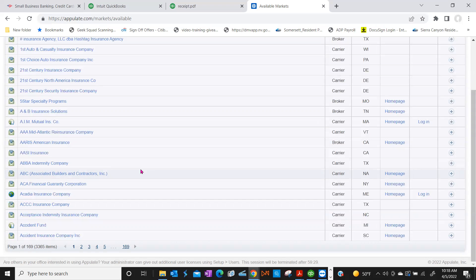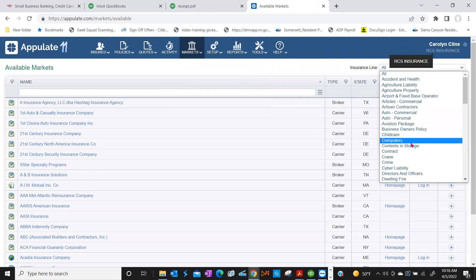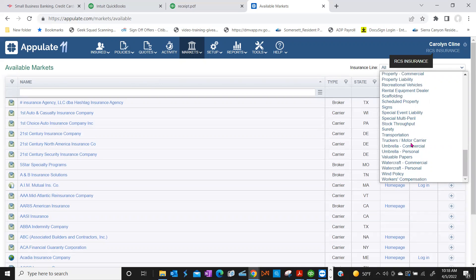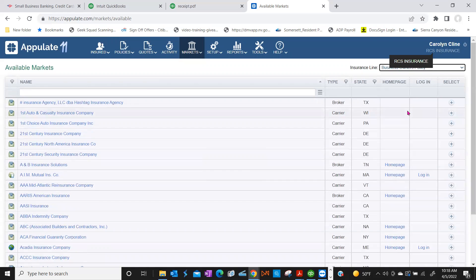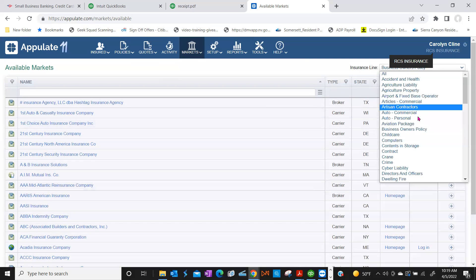If you scroll back up, you can actually search by line of business. There's an Insurance Line dropdown on the right-hand side. So if we're looking for markets, this would be a good place to go. If you click on Business Owner's Policy or whatever line of business you typically write, it'll sort through. There are a lot — a lot of people write BOP. Let me do something for you really quick.